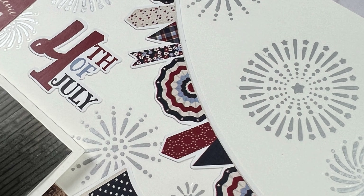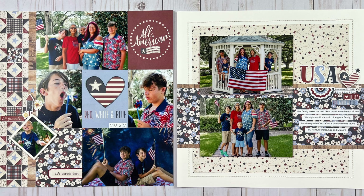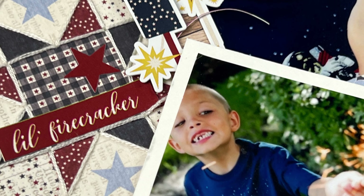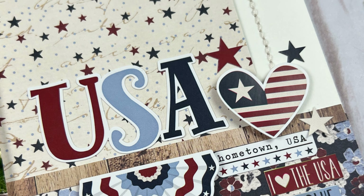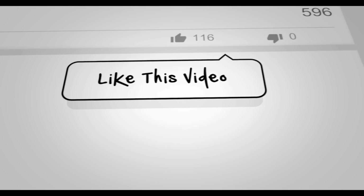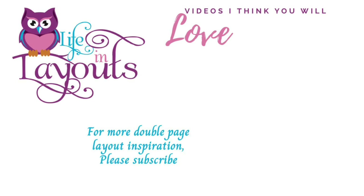And then that is it for this video. I hope you guys enjoyed this double double page layout for the 4th of July. I really wanted to give you guys something extra special on this holiday and show you that you can really create multiple pages with just a few little embellishments. For this particular double page layout I only used four sheets of pattern paper, four sheets of cardstock, and then one sheet of 6x12 stickers, which I think is pretty amazing to get two double page layouts completed with that. Alright, if you enjoyed this video if you wouldn't mind giving me a thumbs up I would really appreciate it. If you haven't done so already and you want to see more double page layout inspiration, make sure you hit that subscribe button. Thanks everyone for watching and I hope that you have a scrappy day.